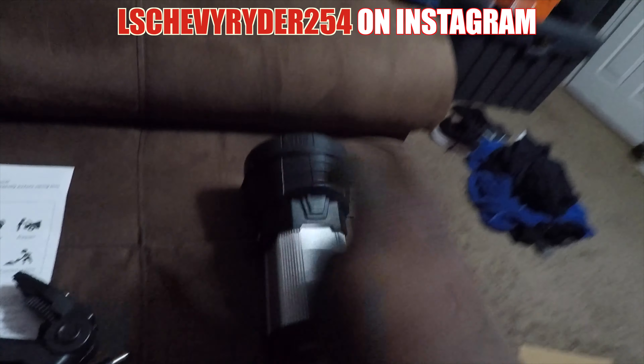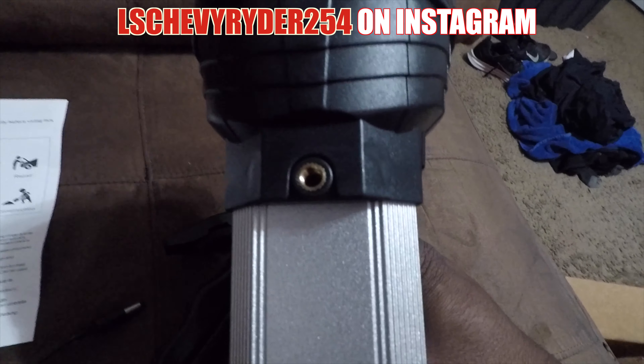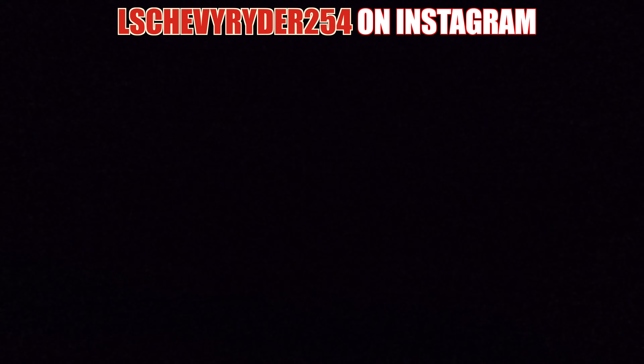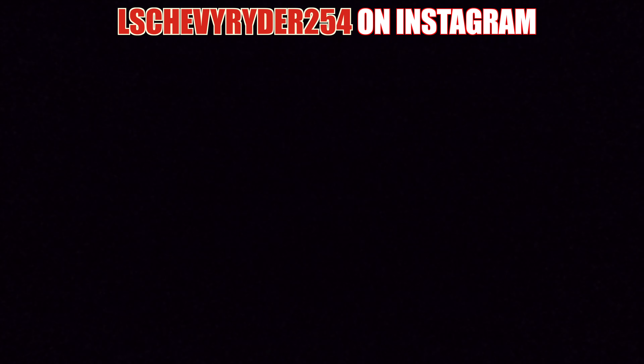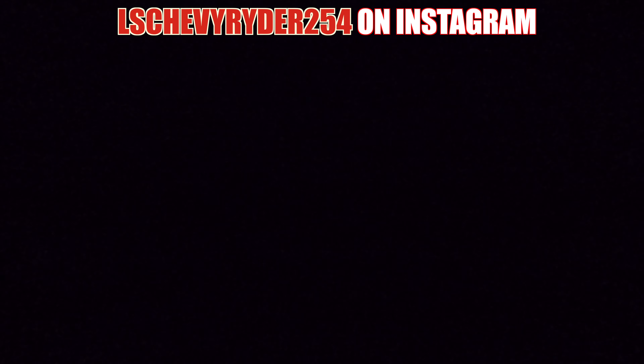Here is the unit, as you can see. I already see where this attaches — it has that screw right there. So let me get that hooked up.